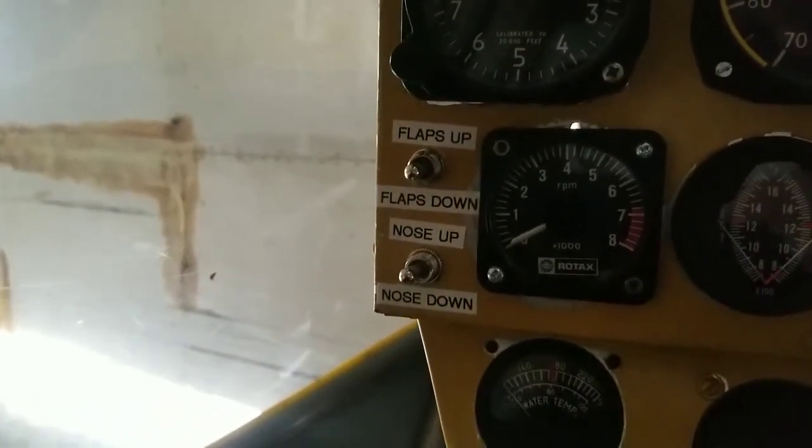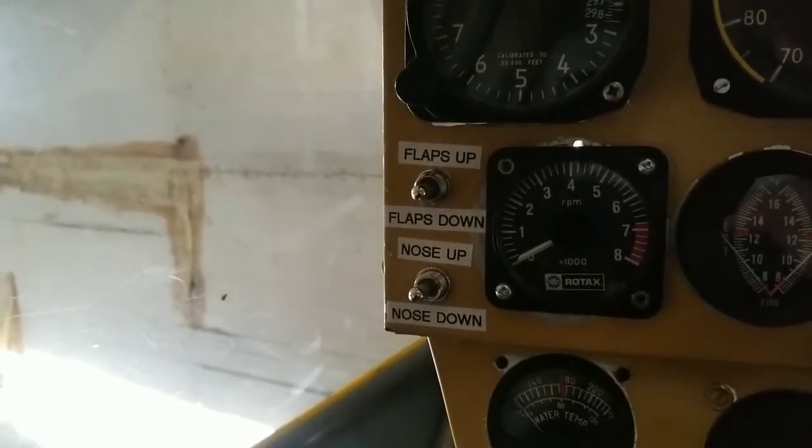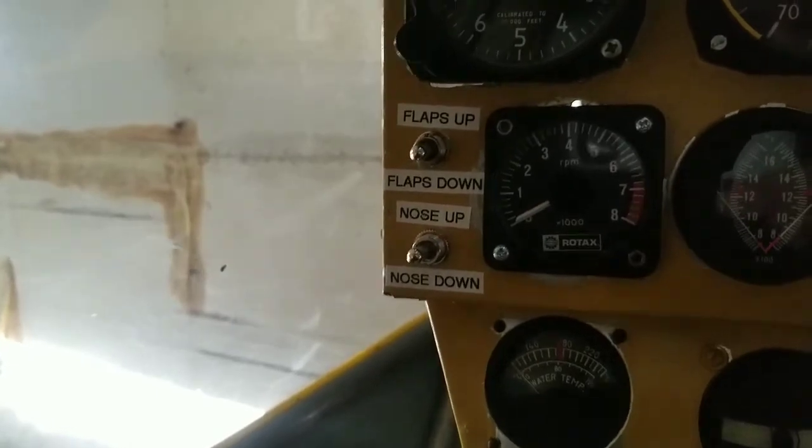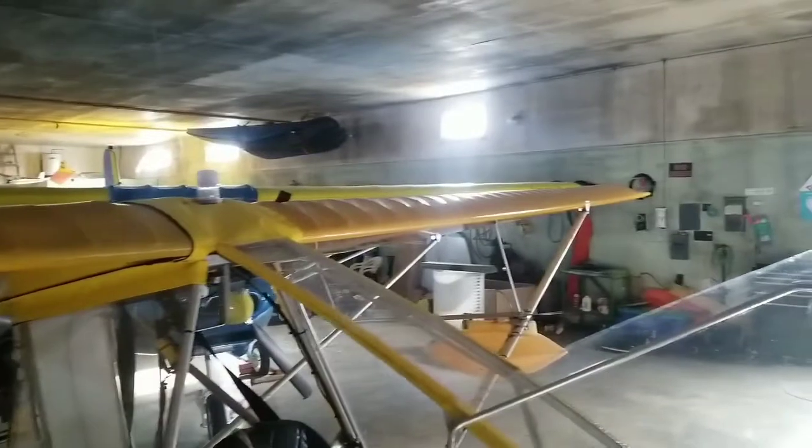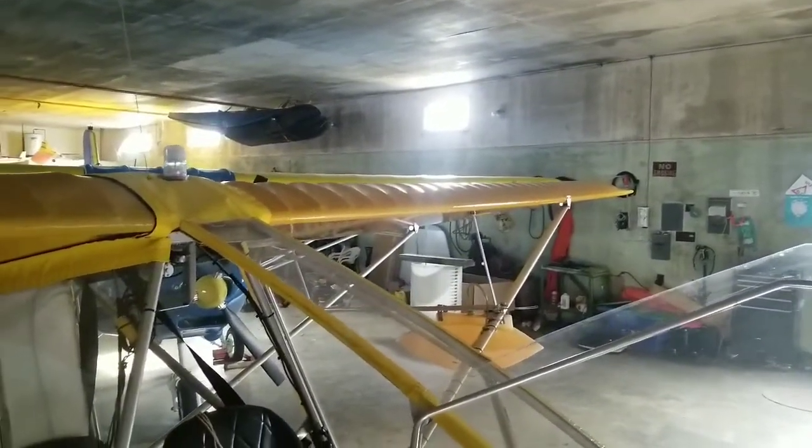I have my two switches right there — flaps up, flaps down, nose up, nose down — and yeah, works great. The next project will be vortex generators and we'll see how far down I can get my stall speed with those. That'll be the next project you'll probably see on the channel. Anyway, hope that's helpful for people who were asking.